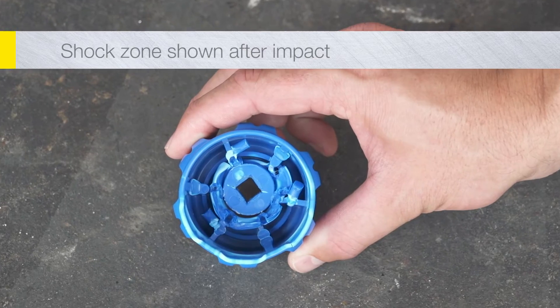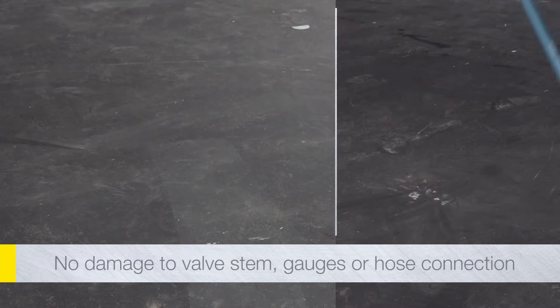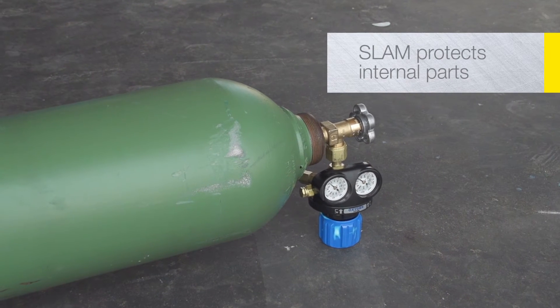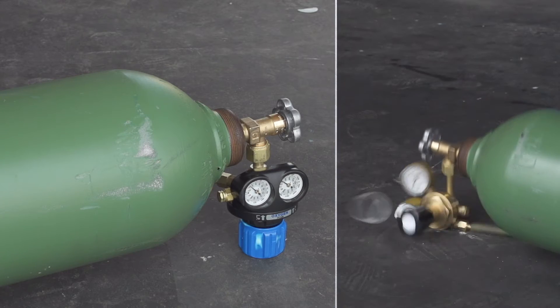Tests show that SLAM technology reduces velocity and absorbs more than 5,000 pounds of impact energy. Instead of a catastrophic failure, the multi-layer shock zone takes all the punishment. SLAM protection prevents serious damage to internal parts and ensures the regulator does not shear off from the valve.